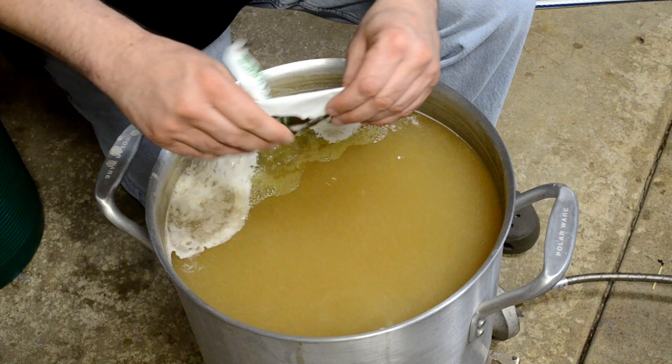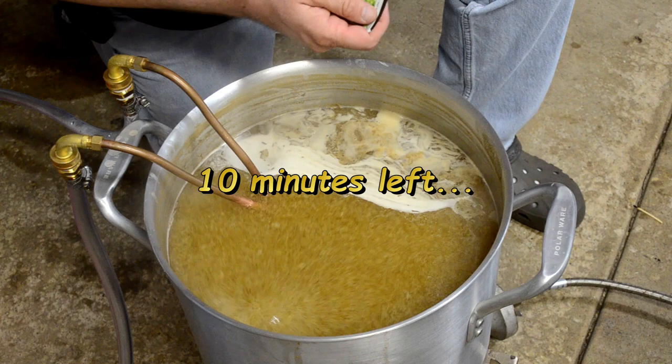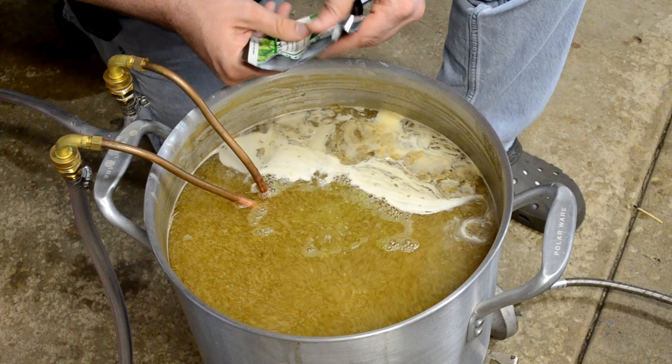Down to the 10-minute mark, adding my Czech Saaz hops now. We'll be back in a few more minutes.